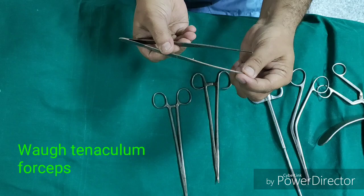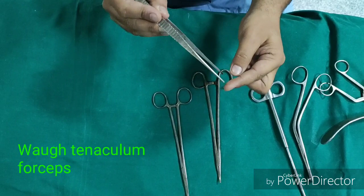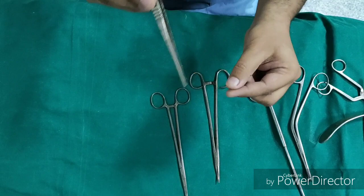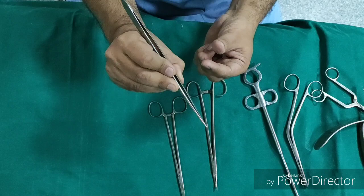This is the Vau tenaculum. It is a sort of tooth forcep but it is long so that it can be used in the tonsillar region. It has a single hook on one side, which is sometimes used to make the first incision in the tonsil at the junction of the tonsil and the anterior pillar. It is also used in blunt dissection — a swab is kept here and used to dissect the tonsil from its bed. It has a hook and a hole used to gauge the pressure being applied.